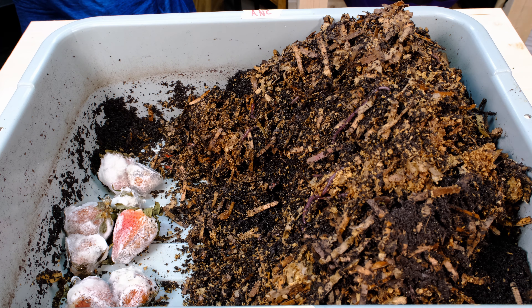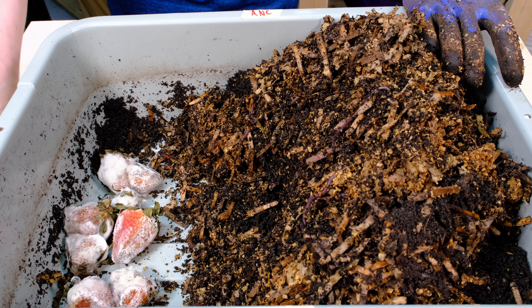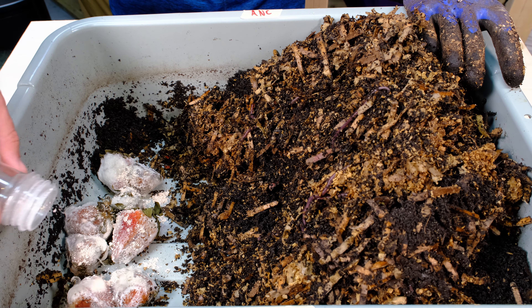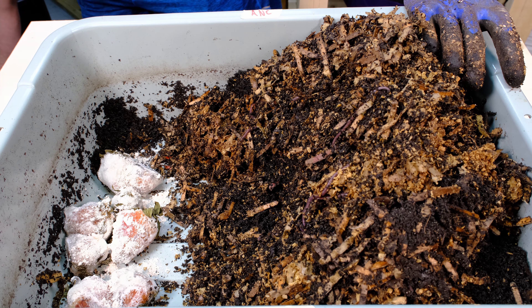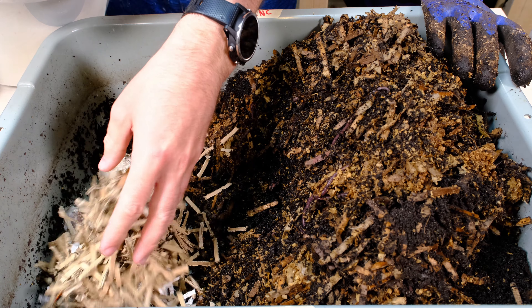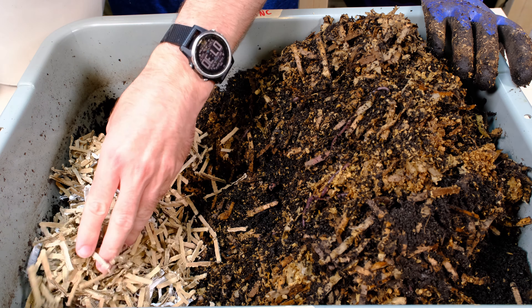I'm going to put fresh cardboard over top of this. Before we do that, I'm going to put on some of my crushed crab and eggshell. It's a little bit moist when I ground these up so it's a bit sticky, but you've got to get some of that grit in there — that's always good for them. Then I'm going to put on some fresh cardboard to protect them from the cold, since they're not really good with cold temperatures.